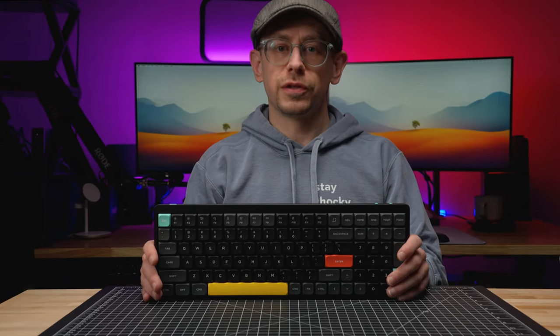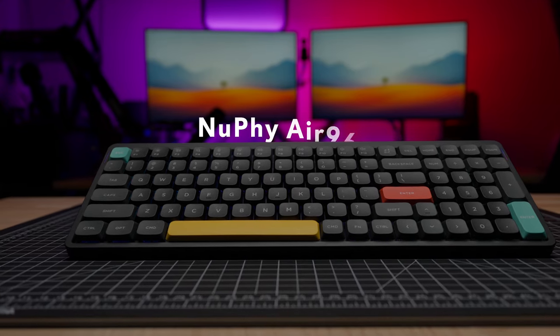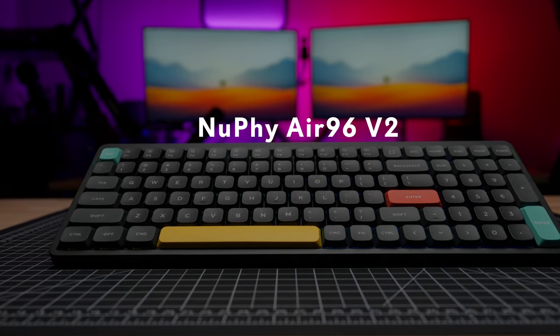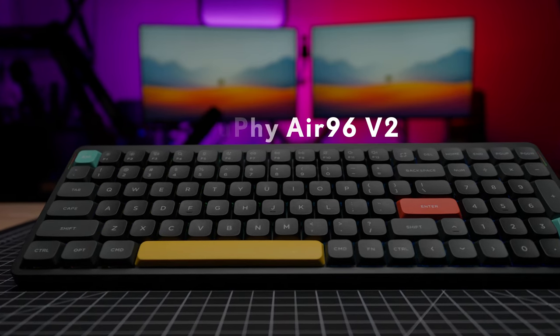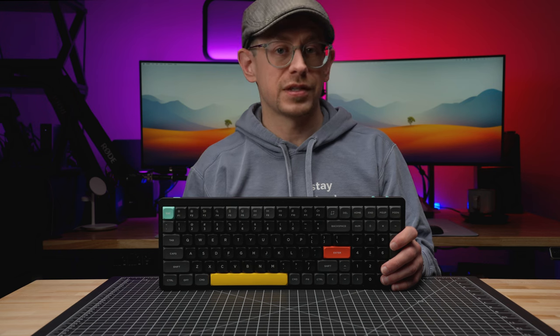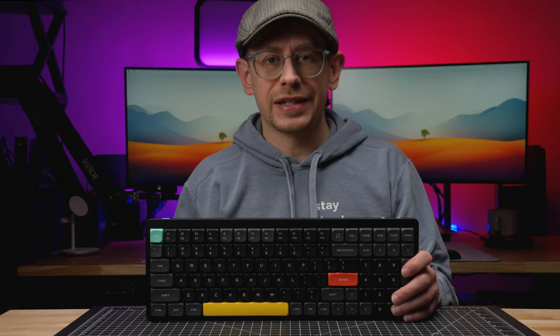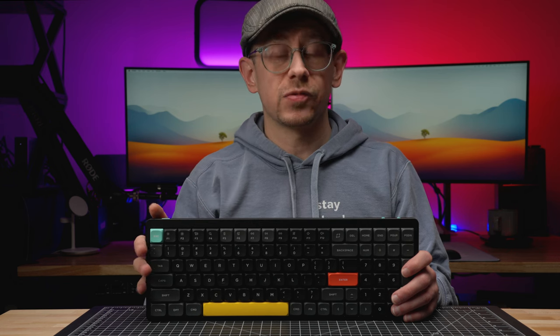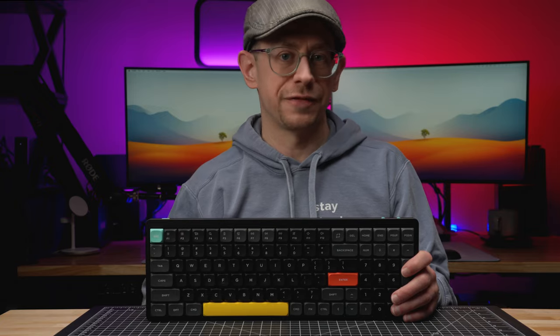It's been less than a year since the original Nufi Air 96 was released, and now Nufi has come out with the Air 96 V2, bringing updates and improvements to their larger low-profile keyboard with a number pad. The first V2 in the Air series that Nufi released was the Air 75 V2, which I reviewed separately. Let's take a closer look and see if the same great experience with the Air 75 V2 now carries over into the Air 96 V2.